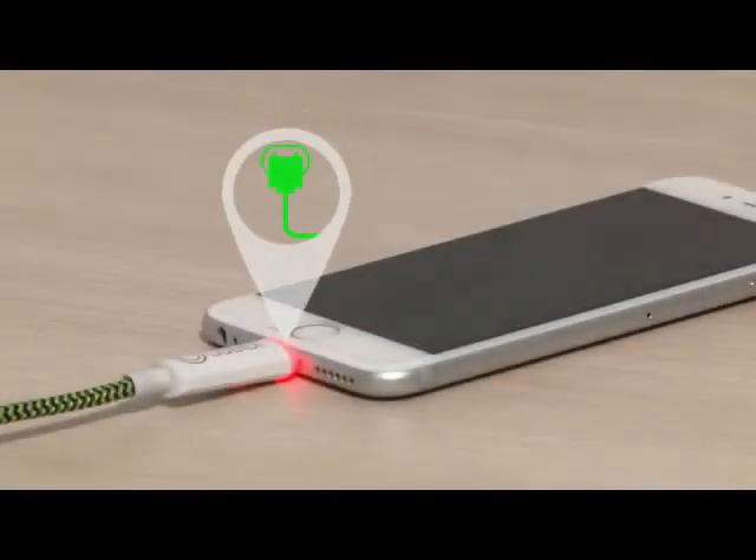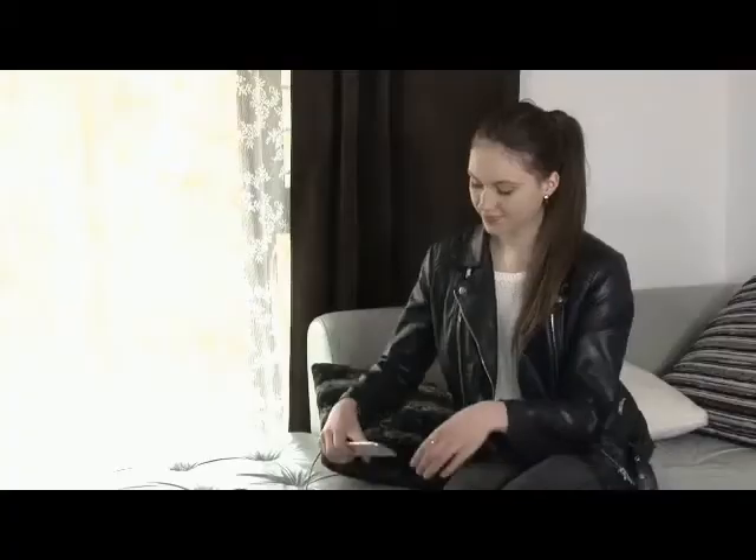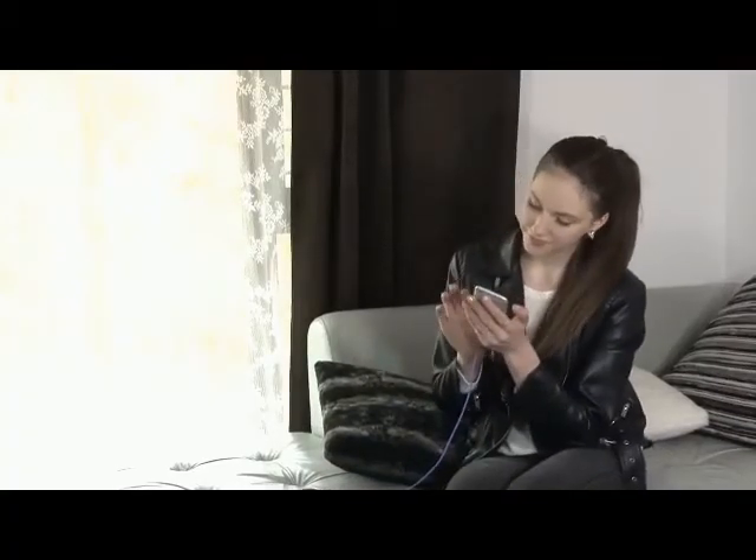Once fully charged, U-Speedy cuts off the power completely, so you don't have to unplug. We're removing battery damage overnight and extending battery life the next day.